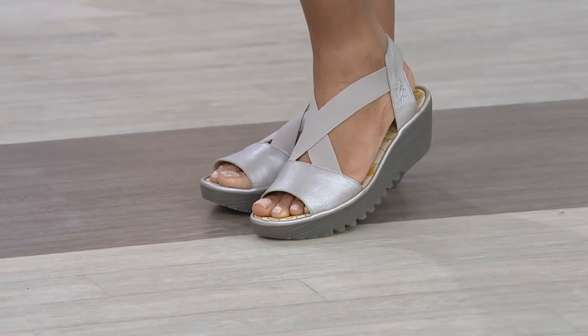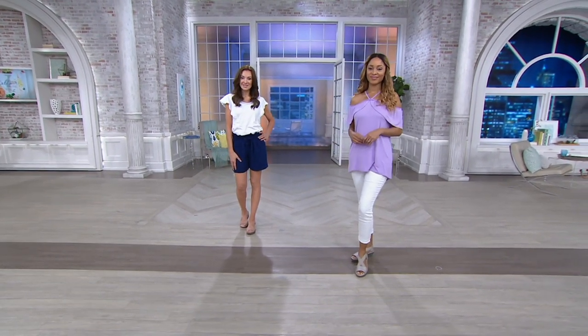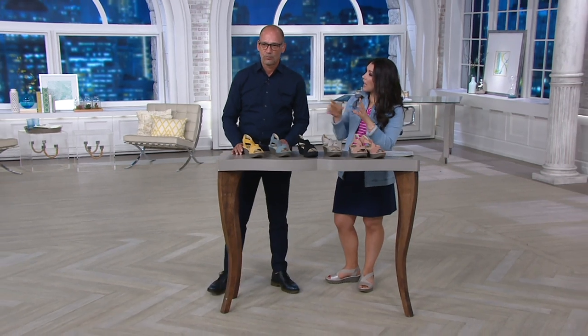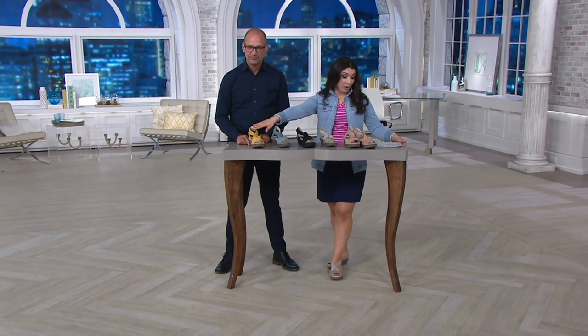It looks great with jeans, great with a skirt, even with a maxi dress or a little summer dress. This is really going to carry its weight for you this spring and summer, but also give you a very comfortable construction. It's a little twist on the iconic silhouette, which we'll talk about, but some great colors.